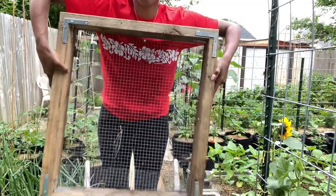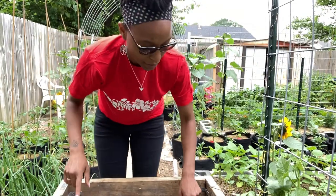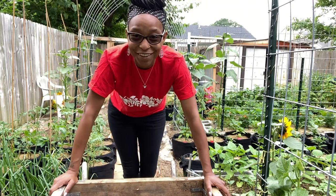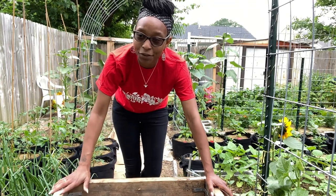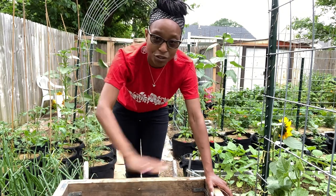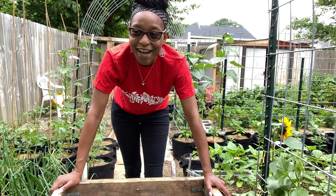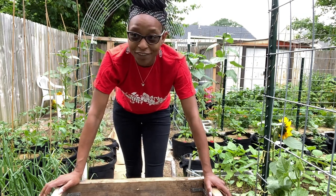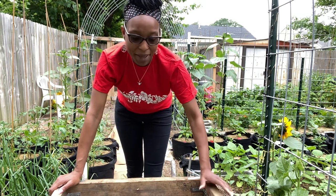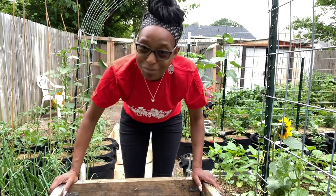So I made a homemade sifter. This is two by four and I can't remember the name of the wire — I'll post it in the comments below. Basically, all I'm going to do is take this over by the compost pile, put the compost in here, and push it around with my hand. I'll probably grab some gloves. Then I will show you what the finished product looks like and put any unfinished material back into the compost pile to continue composting.